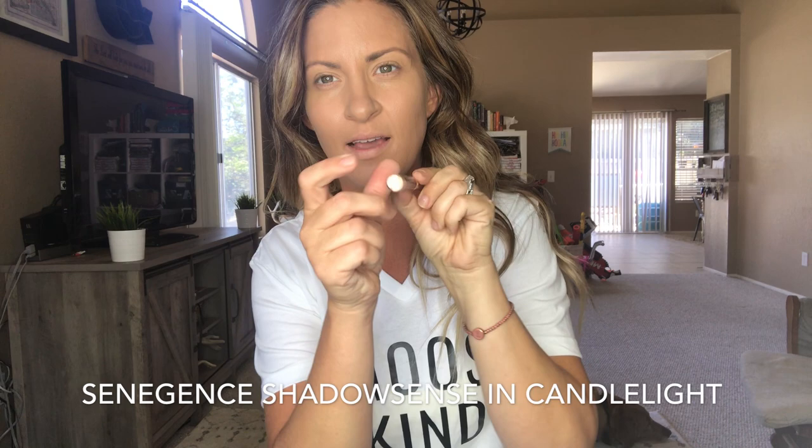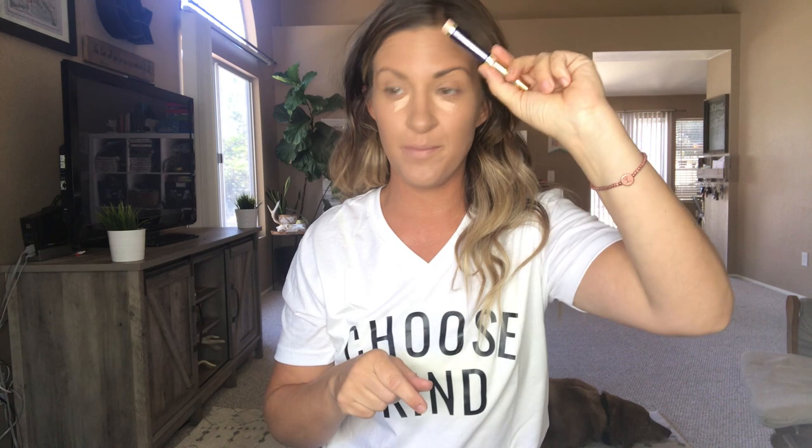Next, also by Senegence — it is their Shadow Sense in the color Candlelight, which has like a salmony pink undertone. What I love about that is the salmony pink cancels out green and blue. This stuff is waterproof, long lasting, and crease proof. It sets in two minutes so you've got two minutes until that stuff is in place. I leave it for a tiny bit because it comes out liquid and dries to a cream — it gets a little more tacky to work with. I put it specifically where those blue-green problem areas are.